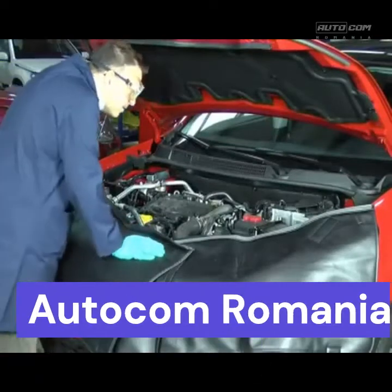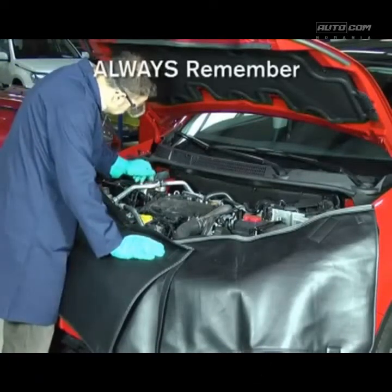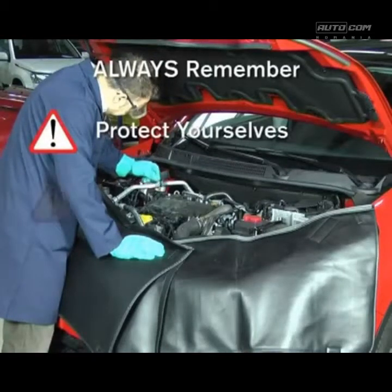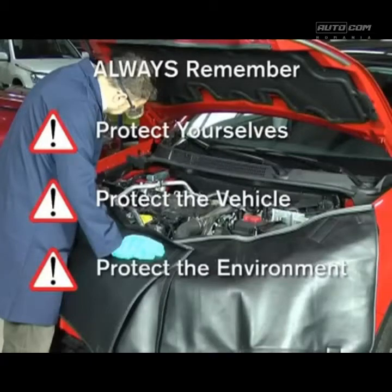The vehicle now needs to be charged with a refrigerant, so let's do that now. Don't forget to protect yourselves, the vehicle, and the environment when connecting to the vehicle.